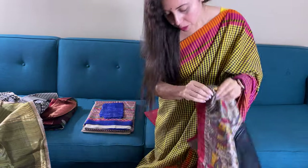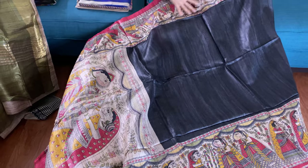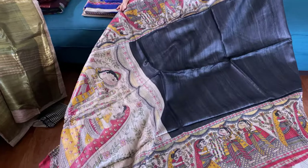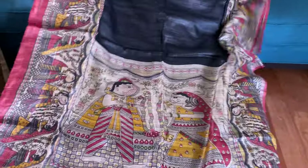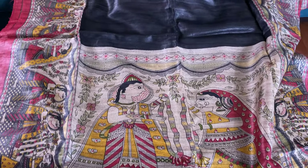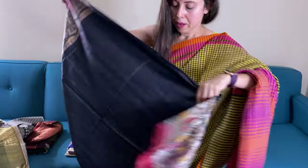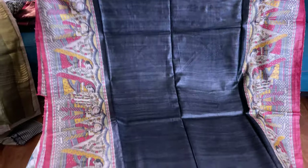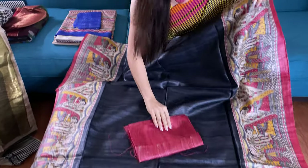This is the Madhubani hand block printed tasar saree with charcoal black and big borders on both sides. It's Madhubani print. Let me show you the pallu of the saree — it has a very gorgeous pallu. Look at the pallu of the saree. And this is the body, and this is the blouse piece for this one.